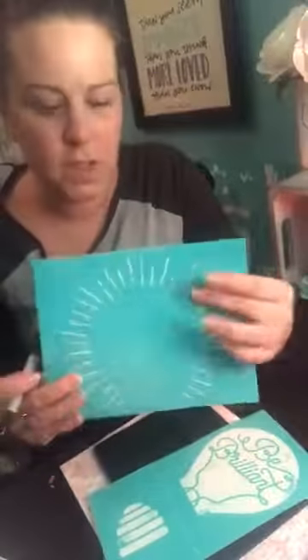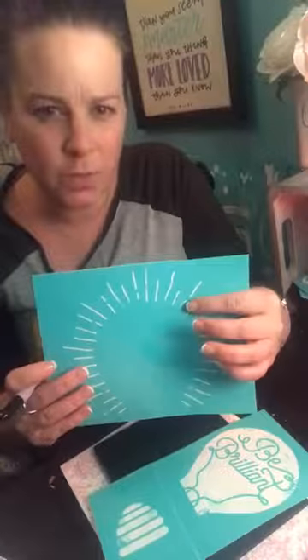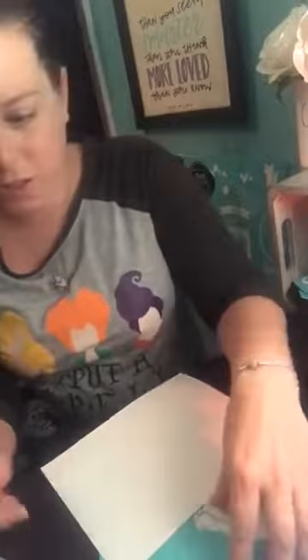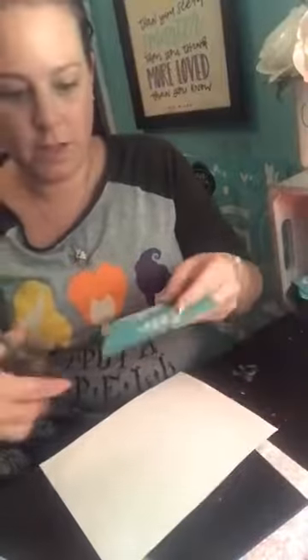A little trick I was taught: I just write on the back of the transfer pieces. That way, when I put the transfer back on after it gets washed, I know which side it's going on. That's the good thing.